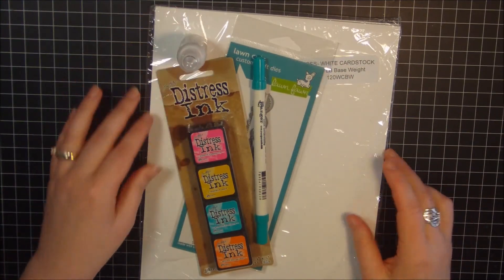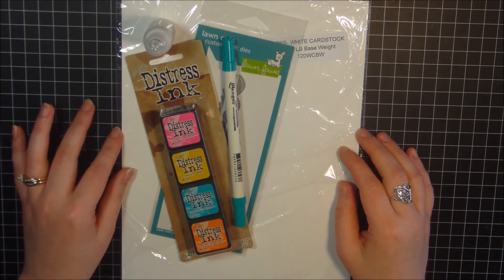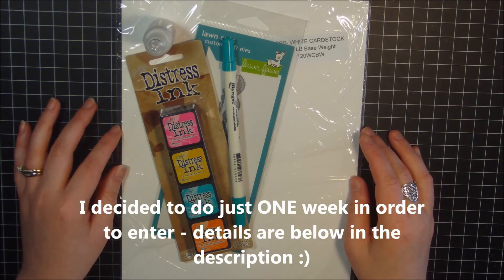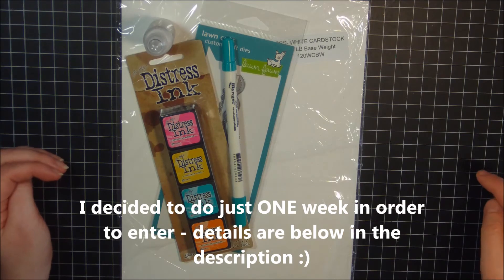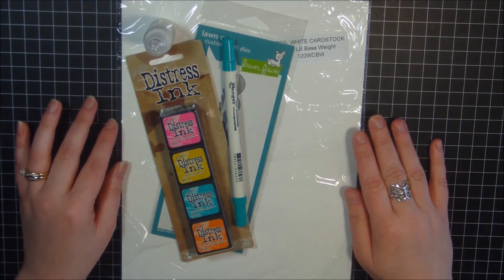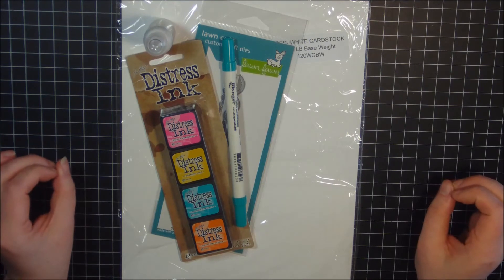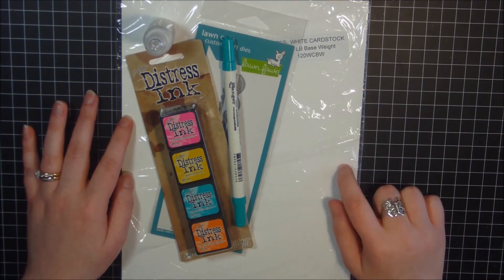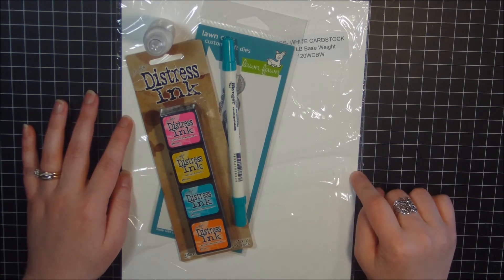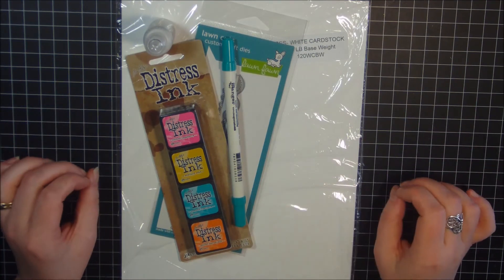So that is my giveaway. In order to enter, you need to be a subscriber of my YouTube channel. I will announce the winner in two weeks — I don't have a calendar in front of me right now, but I will put all the details including the exact closing date in the description bar below. Also, if you want to enter the giveaway, just go ahead and put a comment on this video. I will randomly draw a winner from the comments on this video. I'll get an exact date figured out and put that in the description bar.